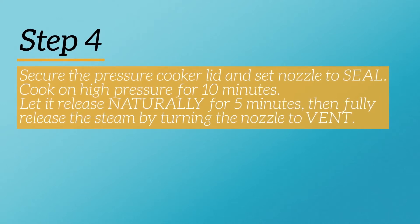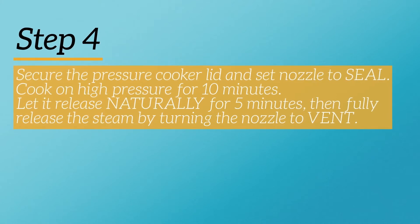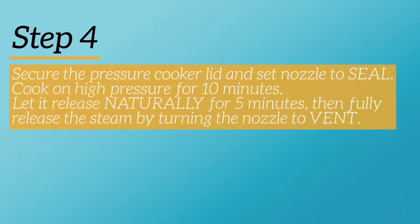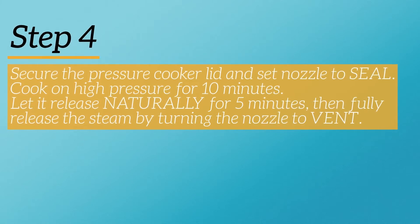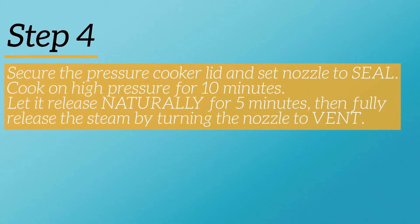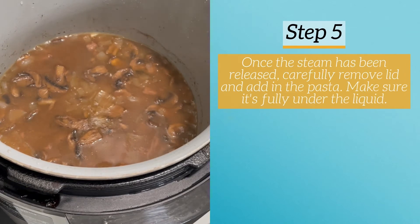I'm going to cook this on high pressure for 10 minutes. When the timer is done, you're going to naturally release, which means you don't do anything — just let it naturally release for 5 minutes. After that 5 minutes, you'll turn the nozzle to vent and finish releasing the rest of the steam.